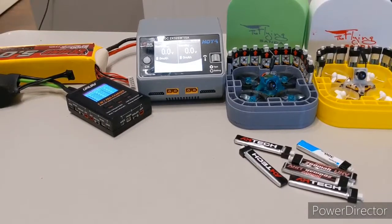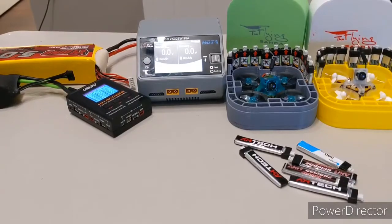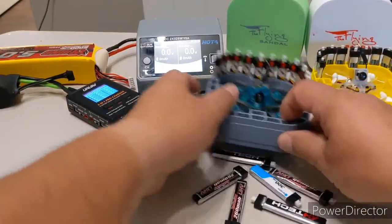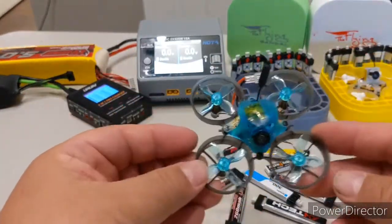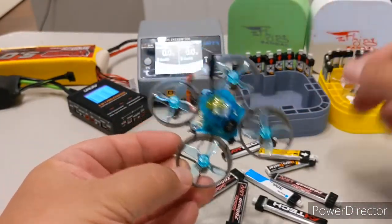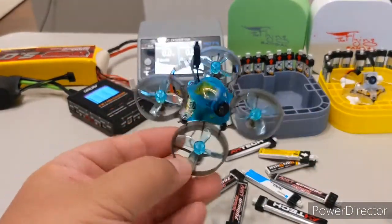Hello everyone, this is Flying Sandal. I know I owe some more videos on the build of the AR wing with Artipilot, but today I'm taking a little bit of a break and just making a quick video to talk about these batteries and all the different batteries needed to fly your little whoops. I got a couple of them here — these are the Newbie Drone, not the brand Tiny Whoop.